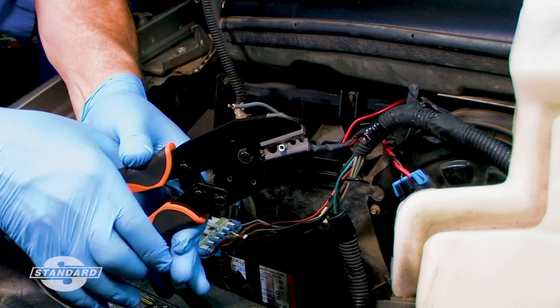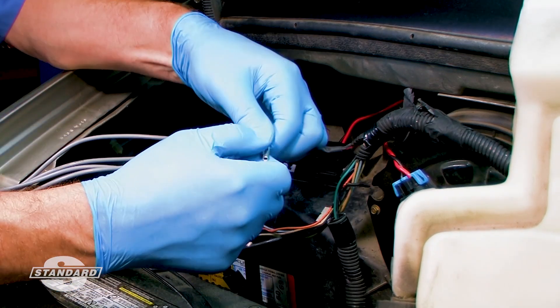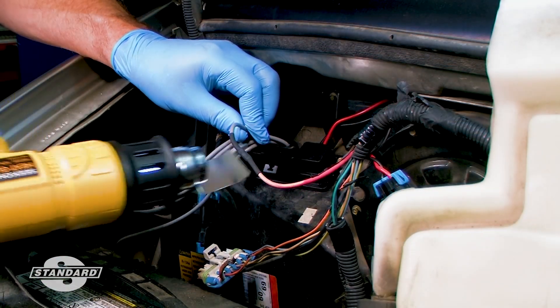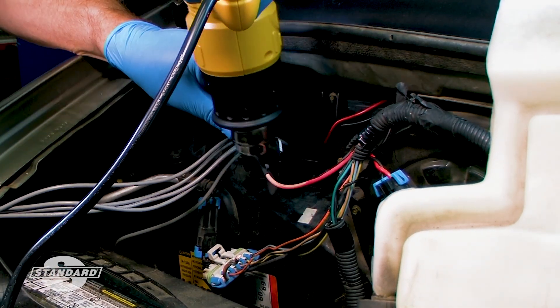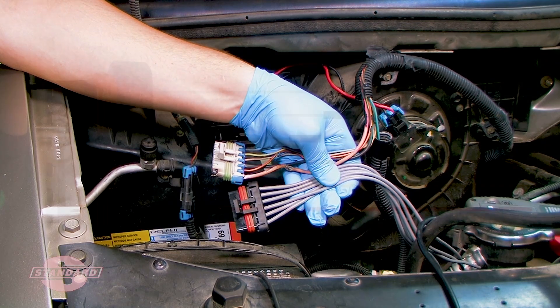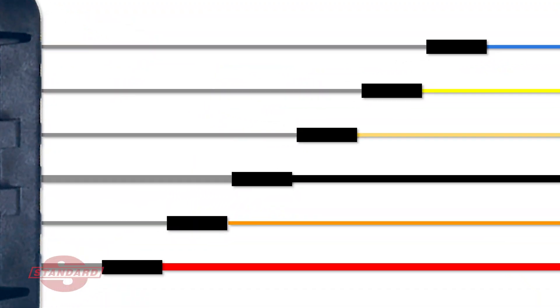Squeeze the handles firmly all the way until the ratchet releases. Check that the connection is secure. Use a heat gun with the reflector tip rather than a torch to shrink the tubing — this distributes the heat more evenly and avoids damaging the connector insulation or adjacent components. When splicing multiple wires at the same location in a tight space, stagger the splice joints to lessen the bulk of the overall repair.